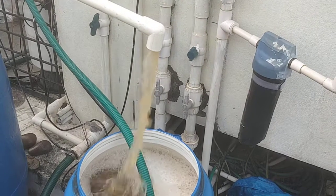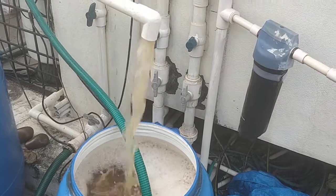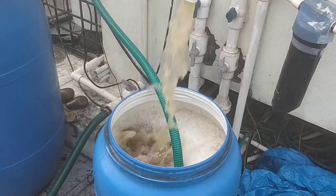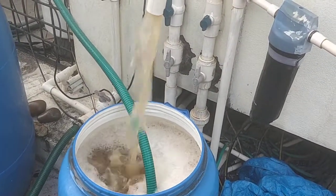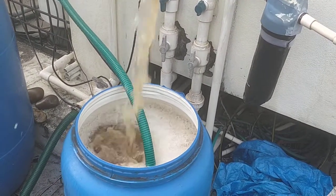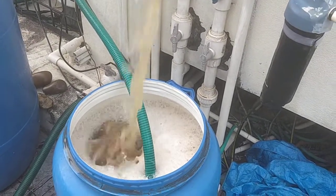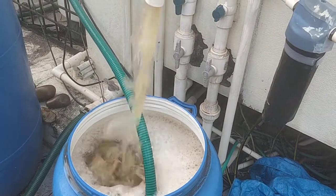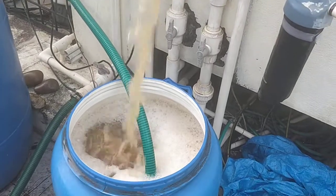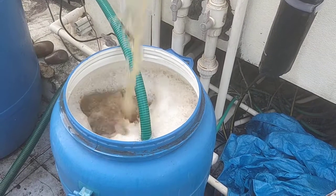Hello friends, this is a short video on waste decomposer. Typically we all know that it takes around 4-7 days, depending on the Indian temperature, for the waste decomposer to develop. In this experiment, which is adapted from one of the farmer's videos posted by Dr. Shantara, the idea is that instead of using a stick to stir the waste decomposer mixture, we are going to make this aerobic.